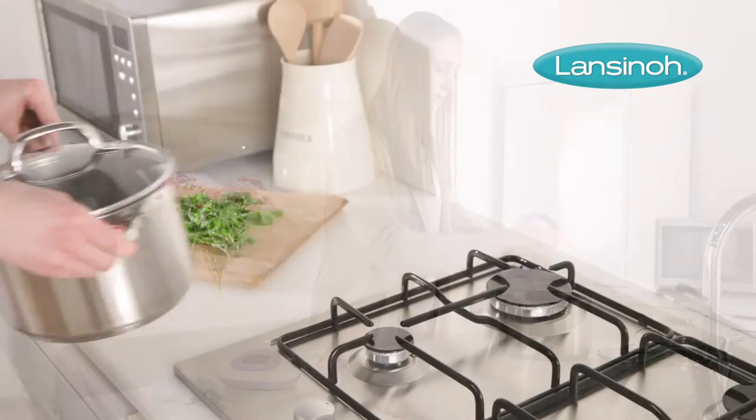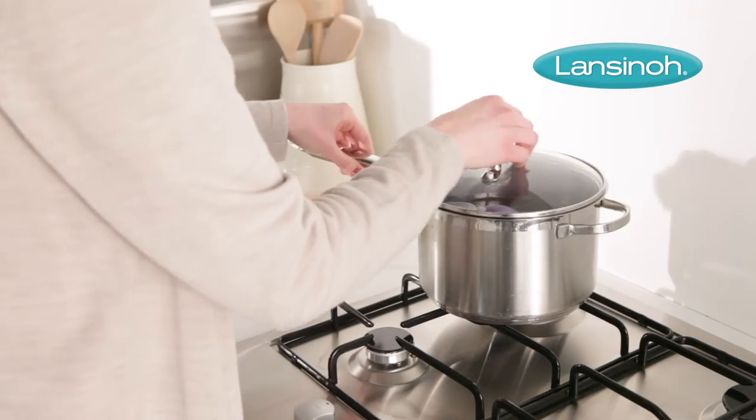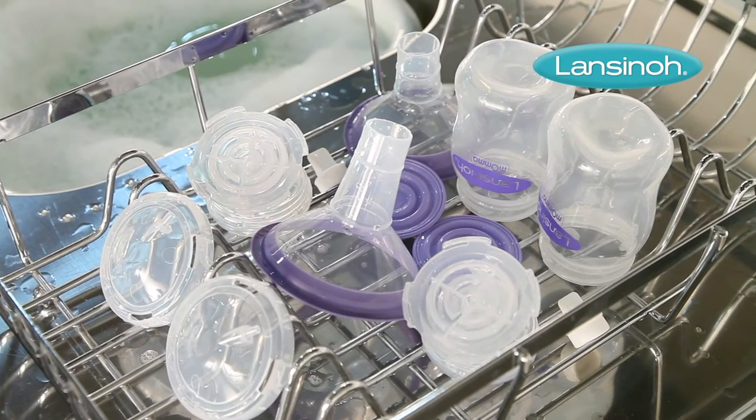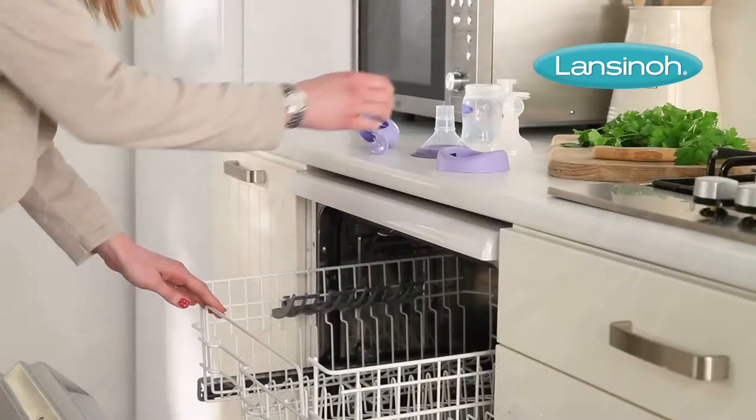Make sure you use enough water to keep all the parts afloat while boiling. Once cooled, carefully remove the parts and allow them to air dry before assembling.